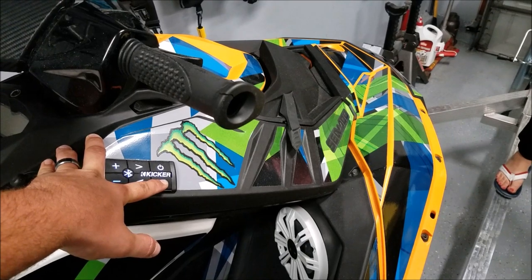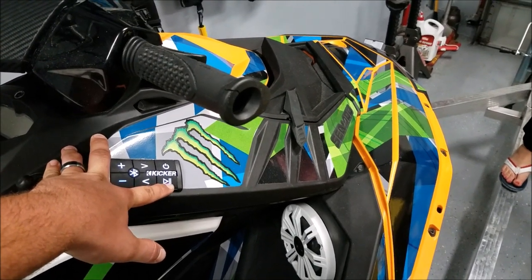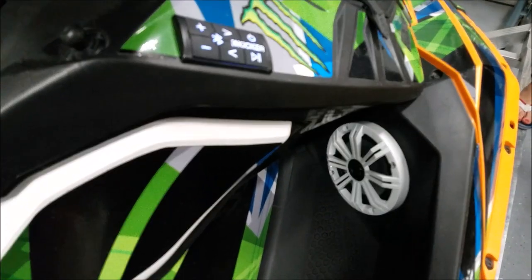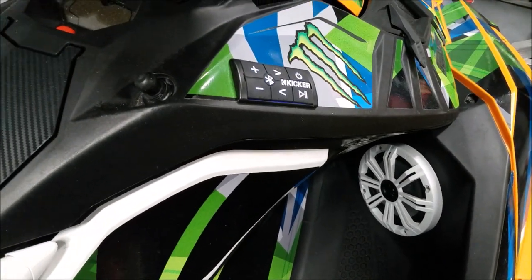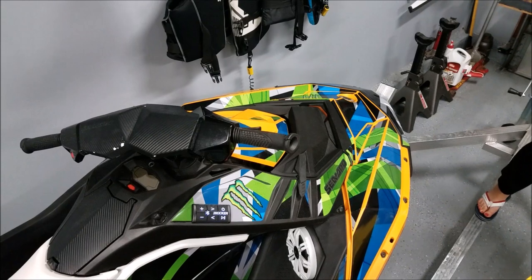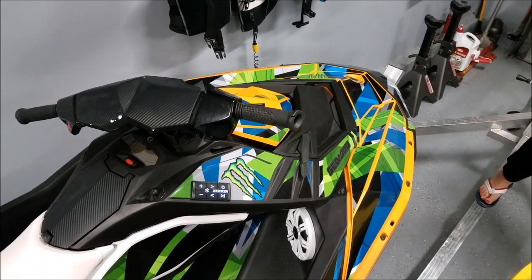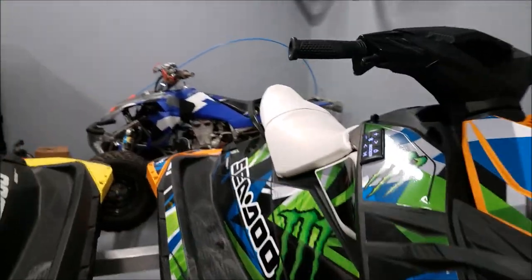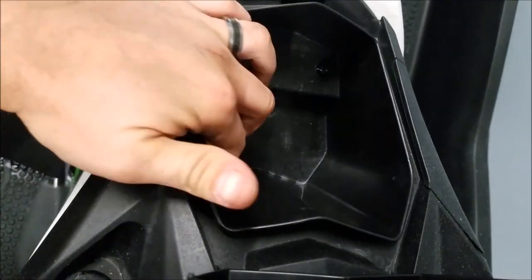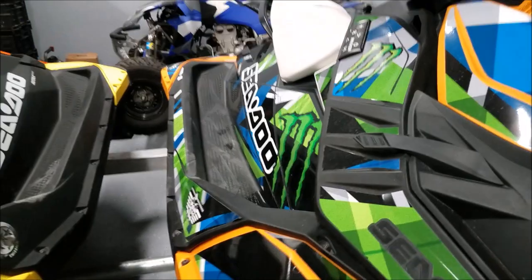I don't know how well the sound quality will come through in the garage, but here it is — it actually gets really loud for two speakers. There you go, it works and it's awesome. Now all you have to do when you're done is hit the switch and it's off.